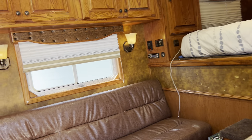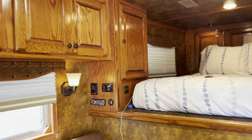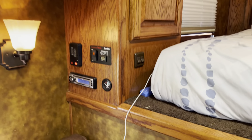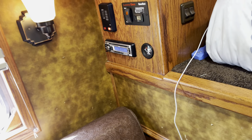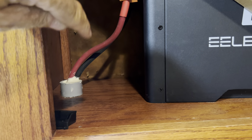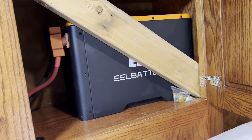Inside the living quarters, we were down under here, and straight up above that is this little cabinet — and there's that conduit — and here's the battery that I built.